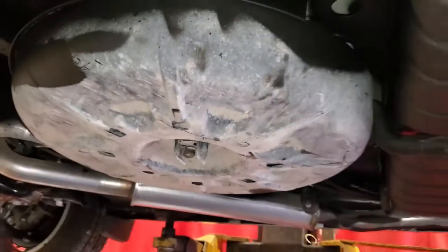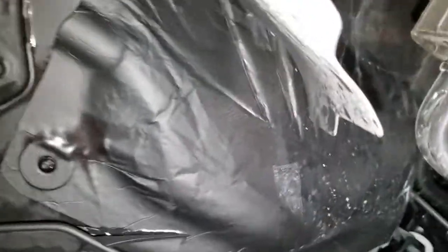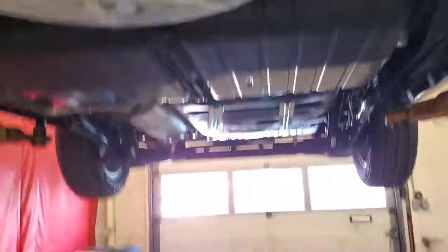There's your spare tire by the way. That's all done. Yeah, that's the whole thing. If you have any questions, let me know. Thanks.